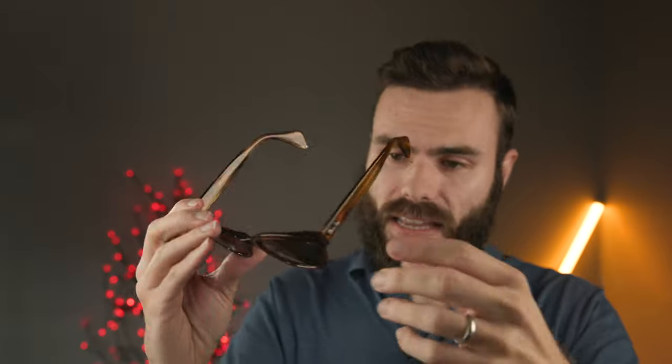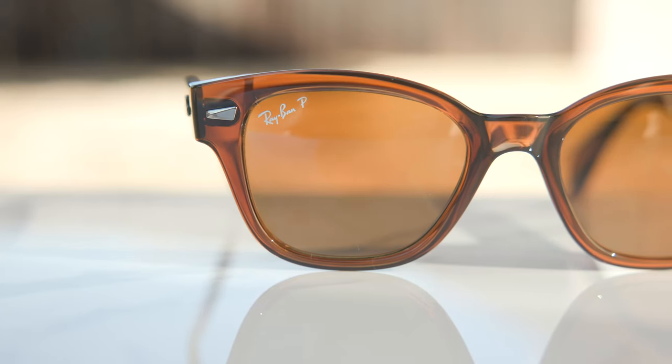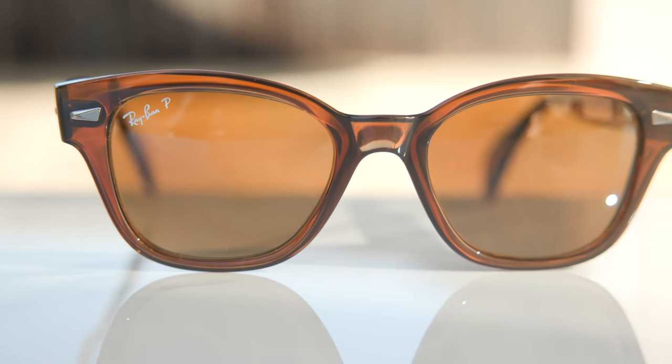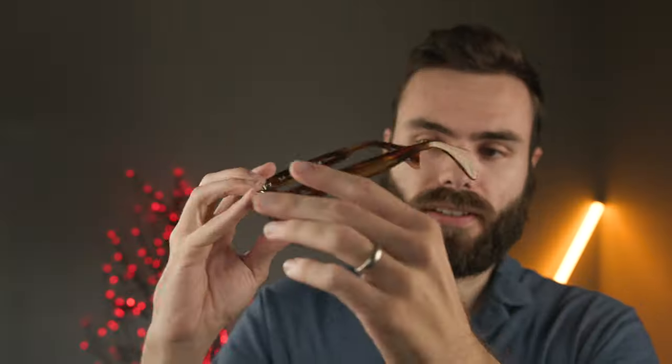These frames are made out of propionate instead of acetate. For those of you who don't know, propionate is a little bit stronger than acetate, and also a little bit more lightweight. The only downside is they don't feel quite as premium as acetate — they feel very similar, but not quite as premium. As far as the actual colors go, when you get to a striped Havana style or something with more grain in the frame, propionate is not going to look quite as good as acetate would. Propionate looks better for just solid colors. The front of these frames is a solid color and that looks really, really beautiful, while the sides have more of a grain material — still looks good, but not quite as good as acetate would.